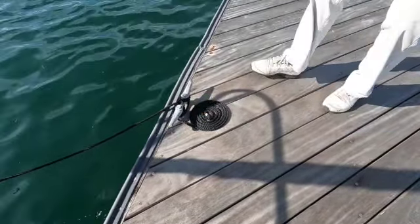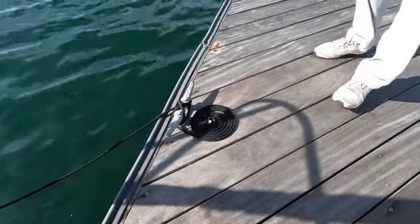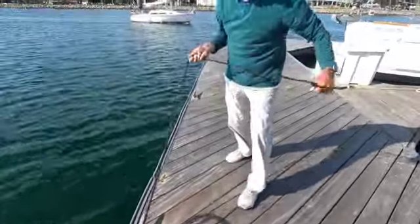And that's the way a Flemish ought to look. Not only does it look traditional, it keeps the dock clean, but you can step on it — you're not going to trip on it. Plus, when you're ready to go, the line is ready.